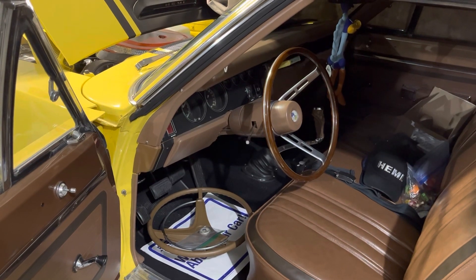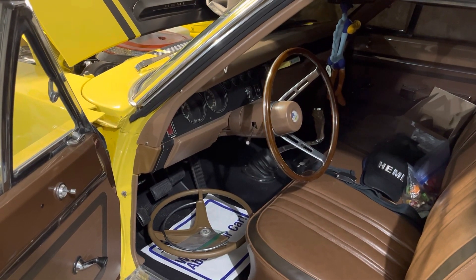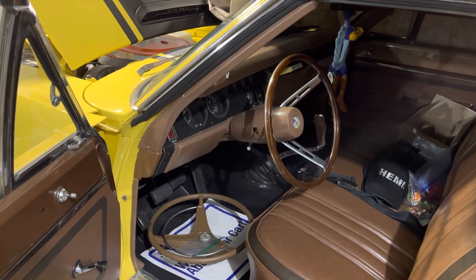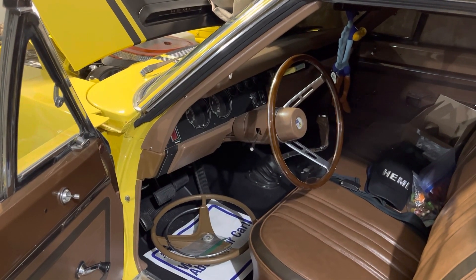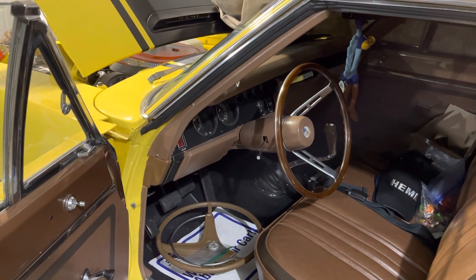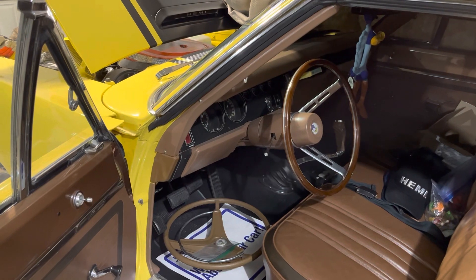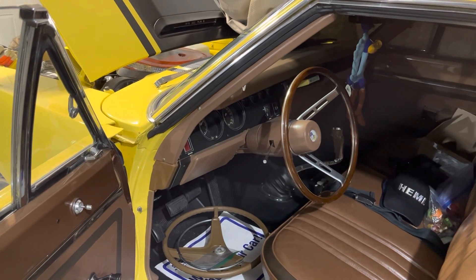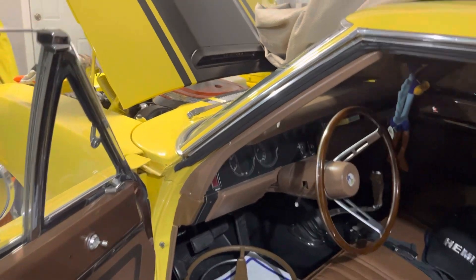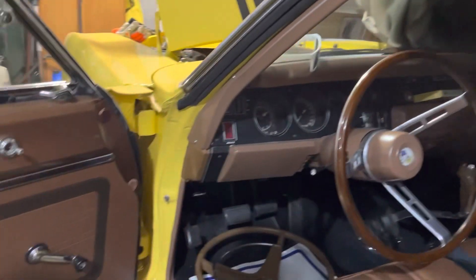I wanted to get a 956 radiator in it, which I did, thanks to a new friend of mine Maurice — he's doing a 1970 Challenger RT which we're going to feature on the channel very soon. We were able to make a deal and I got a 956 rad with basically the perfect assembly date, late February, which I can work with.